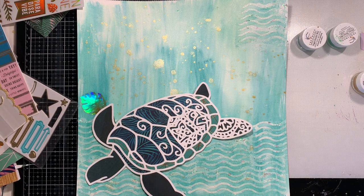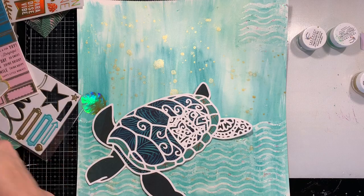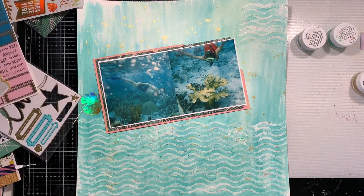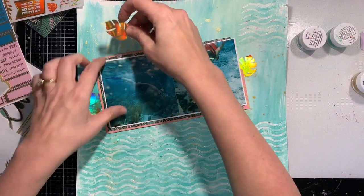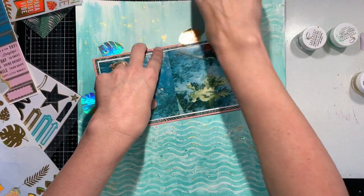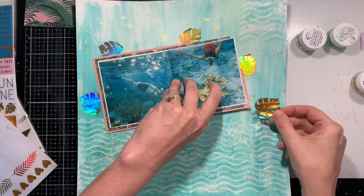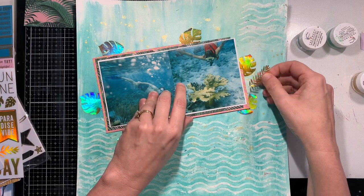I'm going to be scrapbooking photos from my honeymoon. I'm getting to the end of those photos and I'm struggling because probably half of them are underwater photos from scuba diving or snorkeling. In this particular snorkeling session we did see a really large sea turtle. I couldn't fit it all on the page, so I'm going to do a 6 by 12 companion page for this one with pictures of the sea creatures we saw.